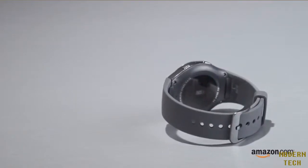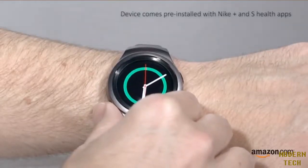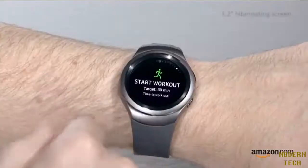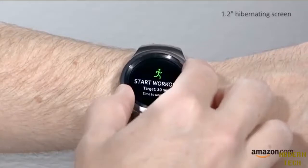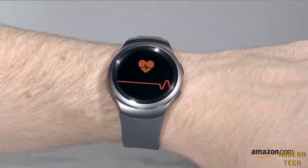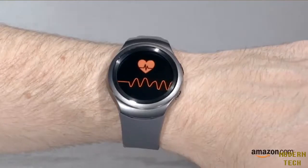Compatible with Android devices, sync your watch using Bluetooth to ensure that smart notifications are received. Use the Super AMOLED touchscreen to sift through the included sports apps. A snug fit will allow the device to monitor the heart rate.